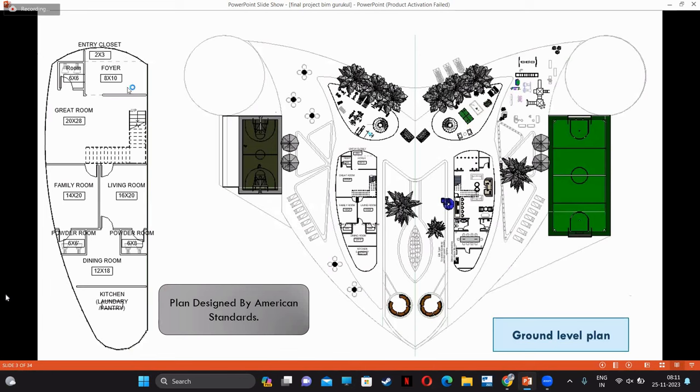In American standard, there is a style entry closet starting here. The entry dimension is 18 by 10 feet, and it includes an entry closet and also a powder room — we call it a bathroom. Then after that, we have a great room; that great room's dimension is 20 by 28 feet. After the great room, by American standard, there is also a living room. After the living room, there is a family room. After the family room, we have a dining room, and in the kitchen, we provide a laundry and pantry also.